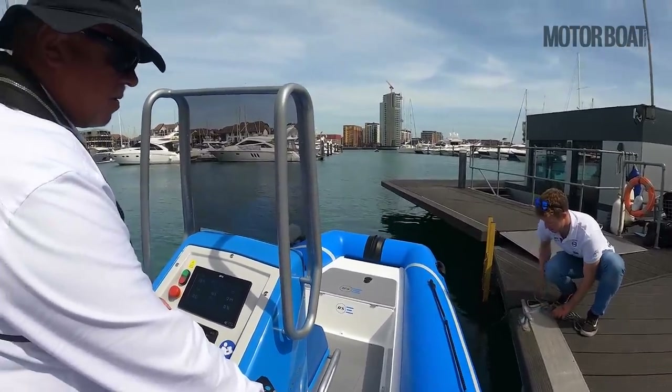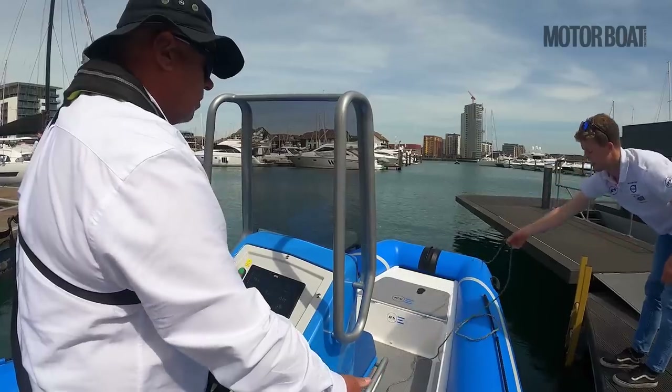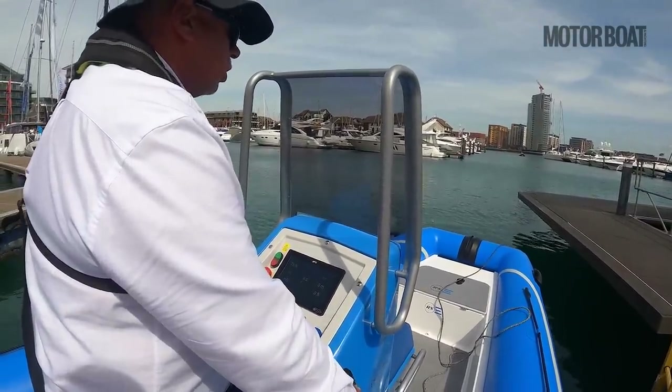So are we technically running? Yeah, we're always on. So obviously there's no idle speed as such — it's literally just switch on. Yeah, it's just switch on.